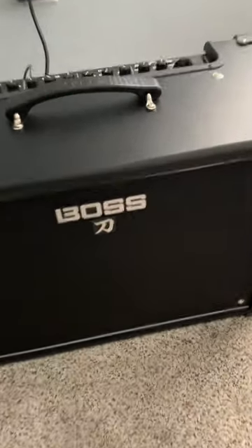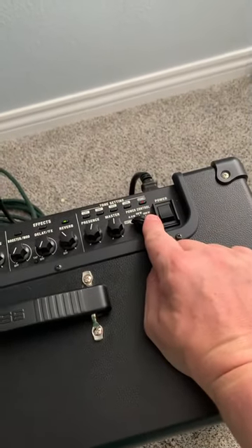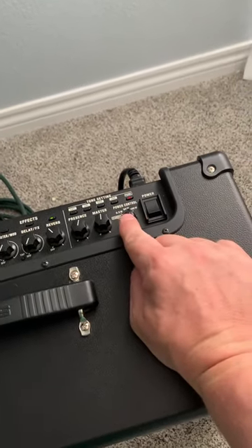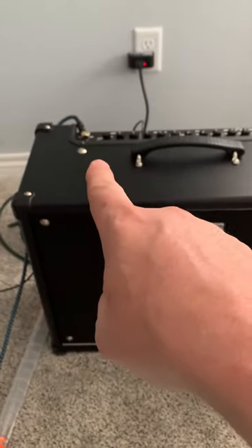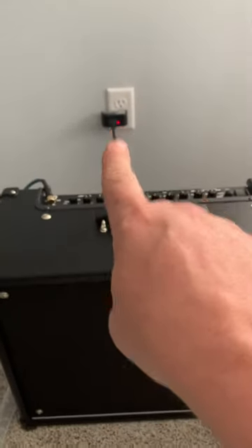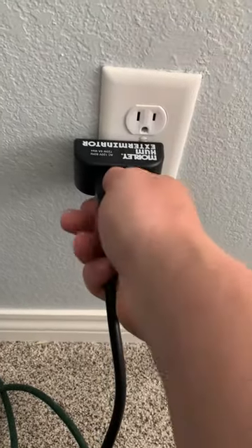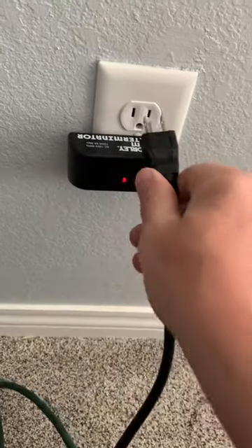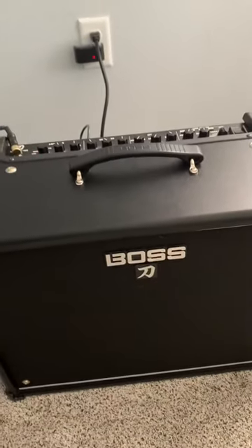I wanted to take a minute and talk about my Boss Katana 100. Right now it's in standby but you can hear how much it buzzes. I've watched all these videos, everybody talking about how it's a bad cable - I've tried the cable thing, I have a good cable. I literally just got one of these hum eliminators and heard great stuff about them, but it doesn't do any good for my problem because my problem isn't a ground fault problem. My problem is a software issue.